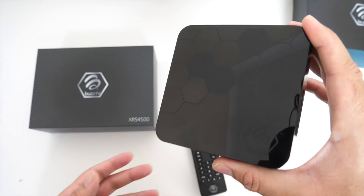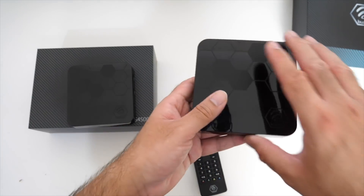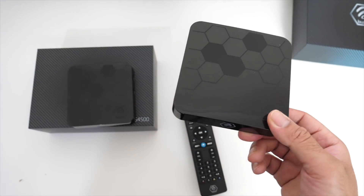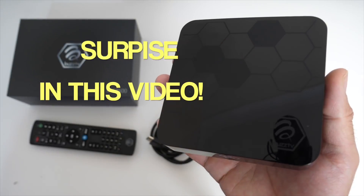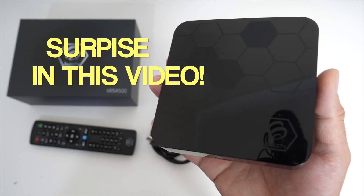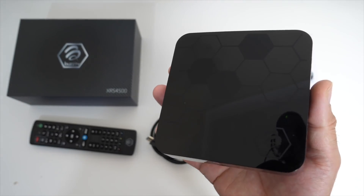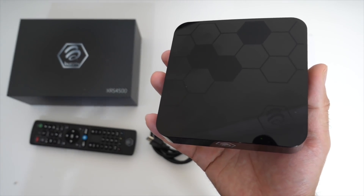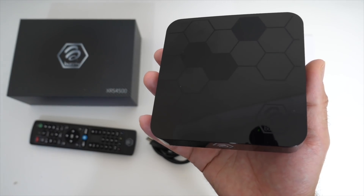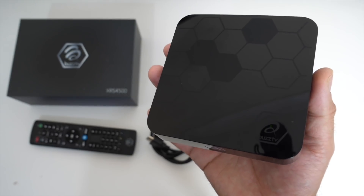In this video we are mainly going to be reviewing the XRS 4500, but we'll also do a quick benchmark test on the XR 4500 to see the performance difference. I actually have a surprise for you guys at the end of the video, so make sure you watch till the end. Without further ado, let's get this hooked up to my TV and capture card and find out exactly how good this box really is.